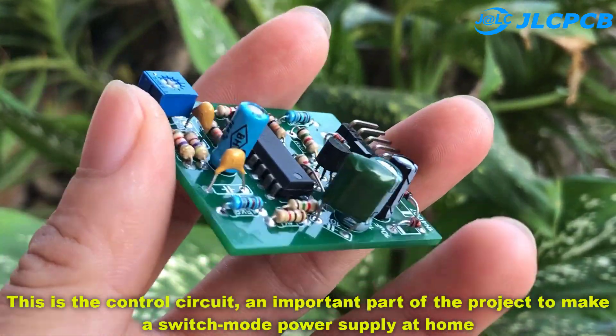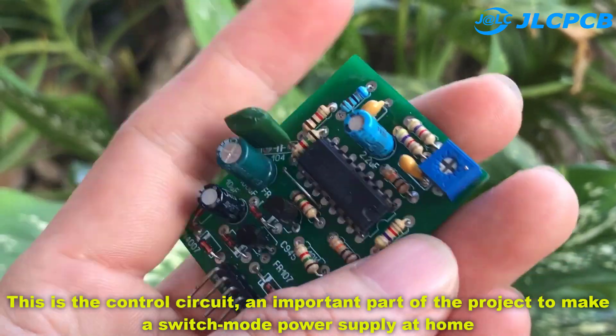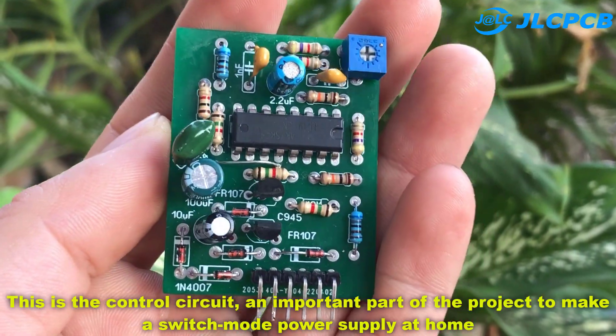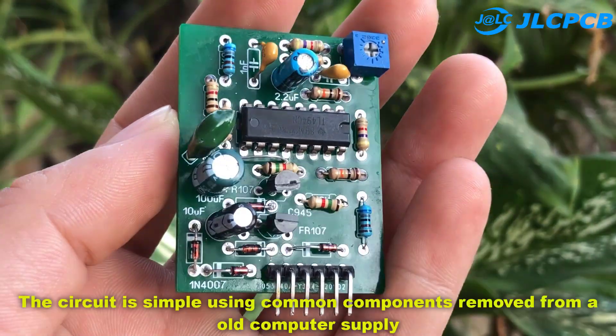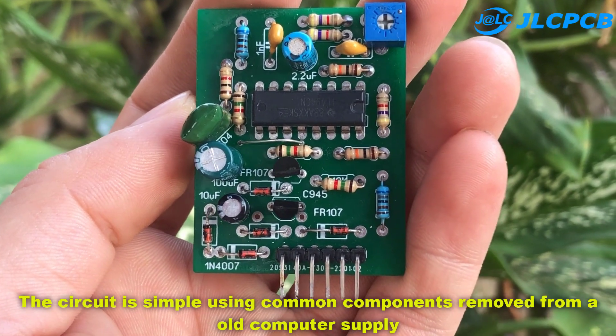This is the control circuit, an important part of the project to make a switch mode power supply at home. The circuit is simple, using common components removed from an old computer supply.